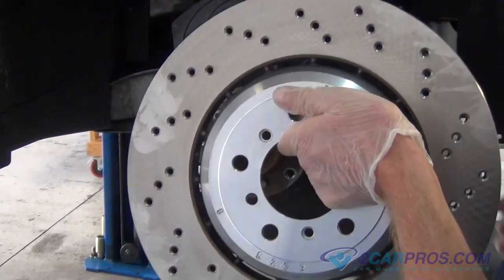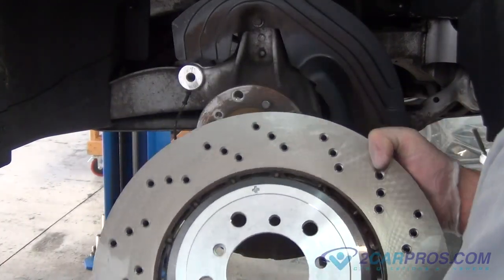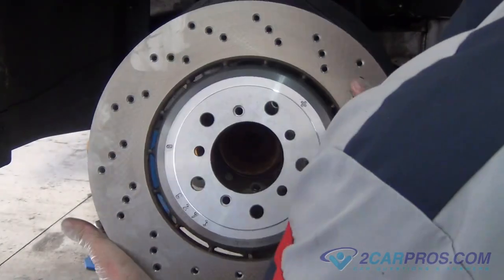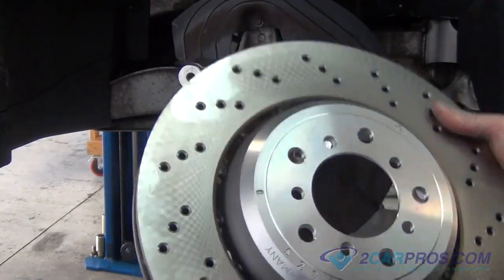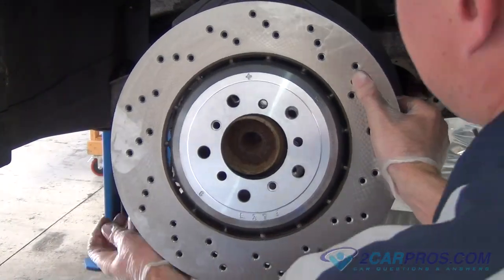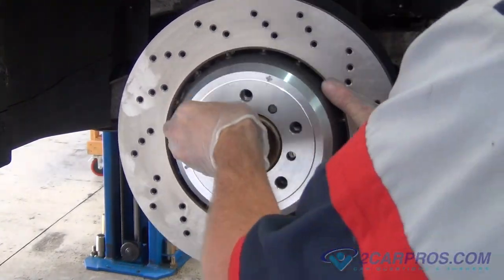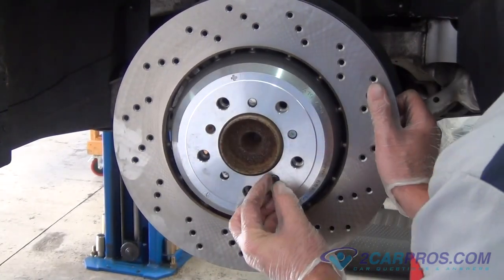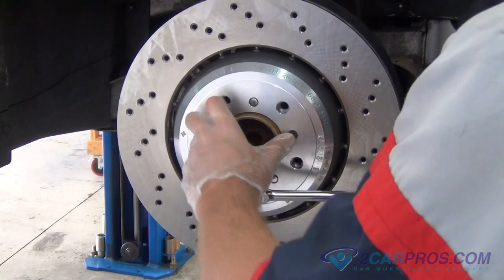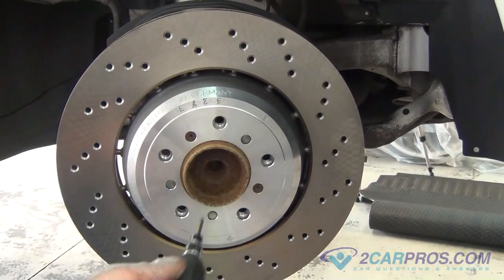Replace the new brake rotor to the car. Line up the metal dowels to the holes on the brake rotor. Replace and tighten the two allen head screws that hold the brake rotor to the brake assembly using the appropriate size metric allen wrench. You can also use the impact screwdriver to tighten the allen heads.